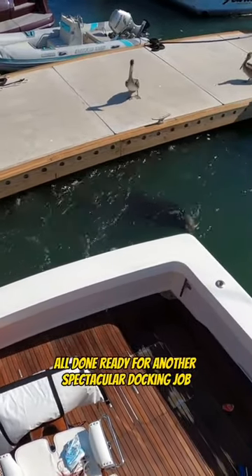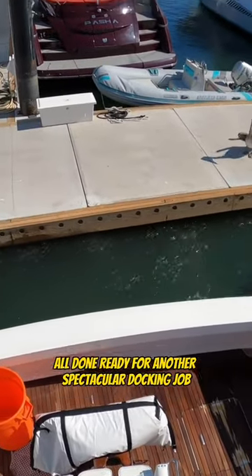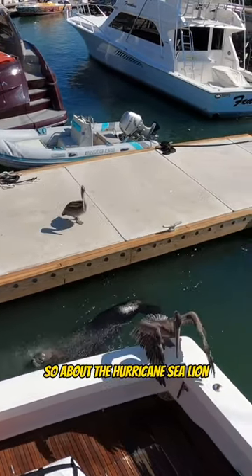Tie it up tight. All done. Ready for another spectacular docking job. Someone else needs their boat moved. I just moved this inside here at the Inner Harbor so that we don't have to worry about the hurricane.